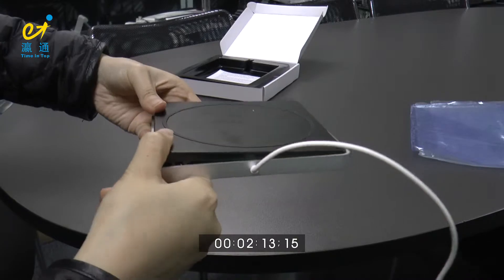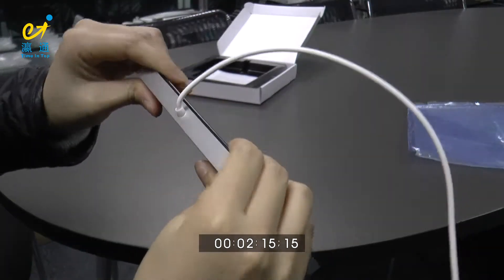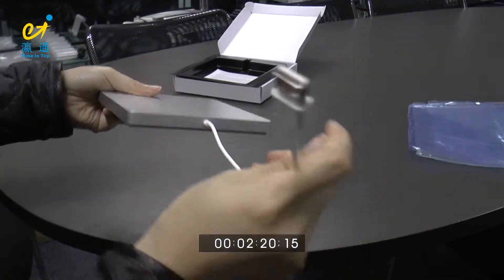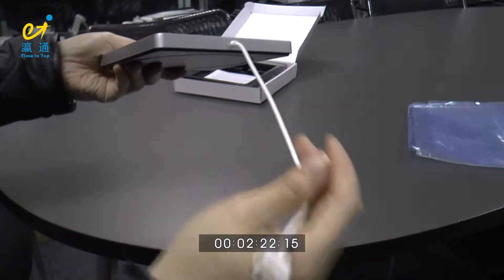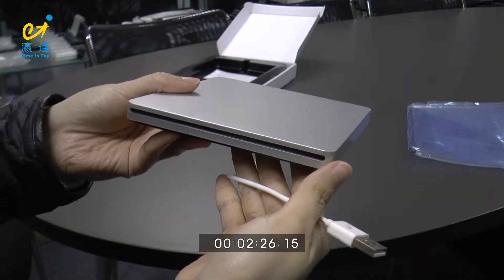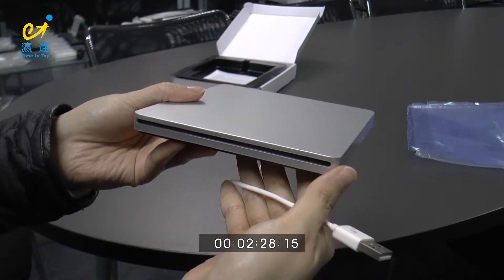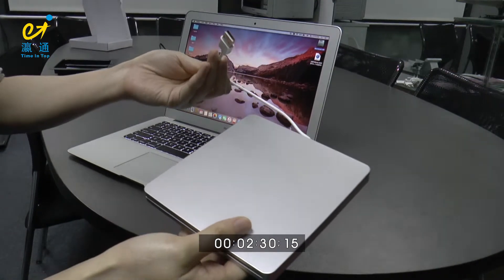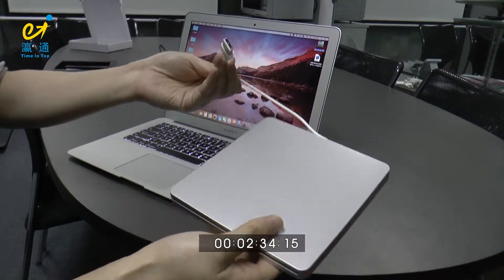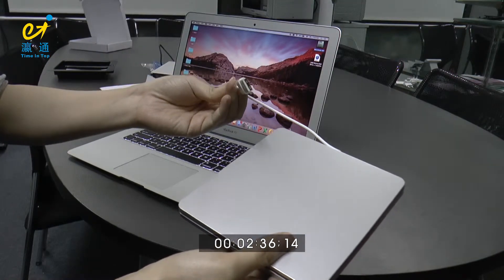After we put them together, the USB 2.0 slot-load DVD writer is ready. Let's put the USB external DVD writer into my MacBook.